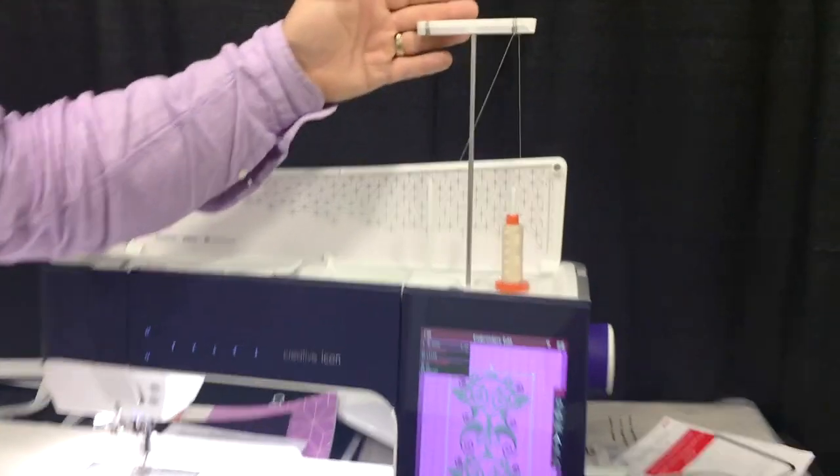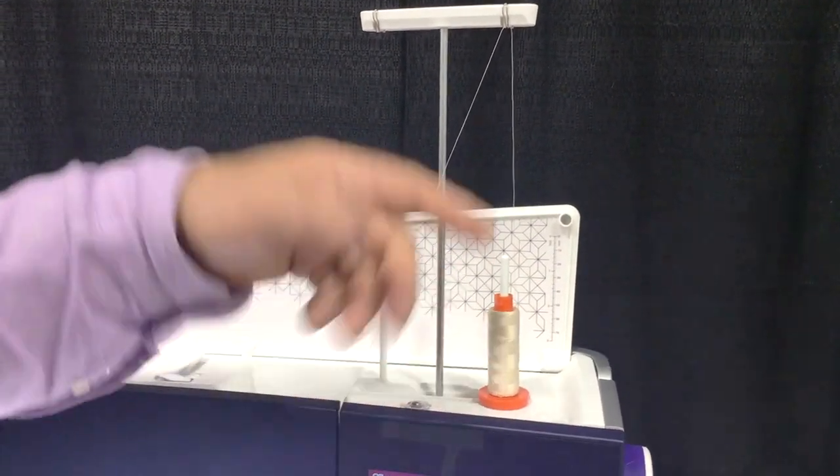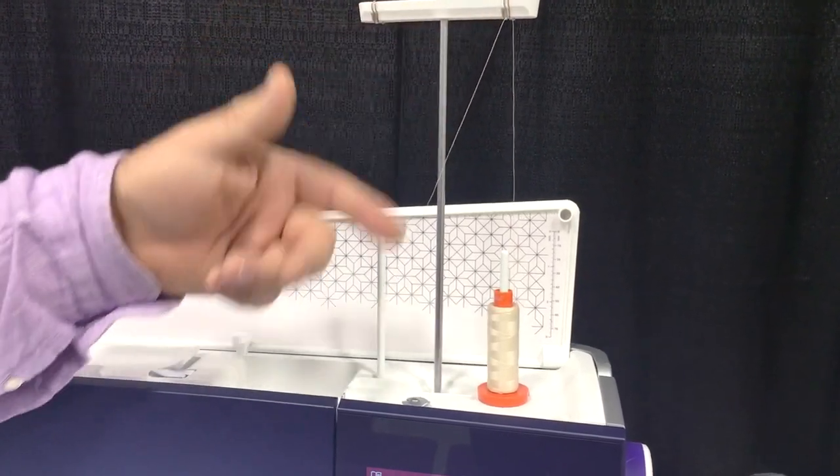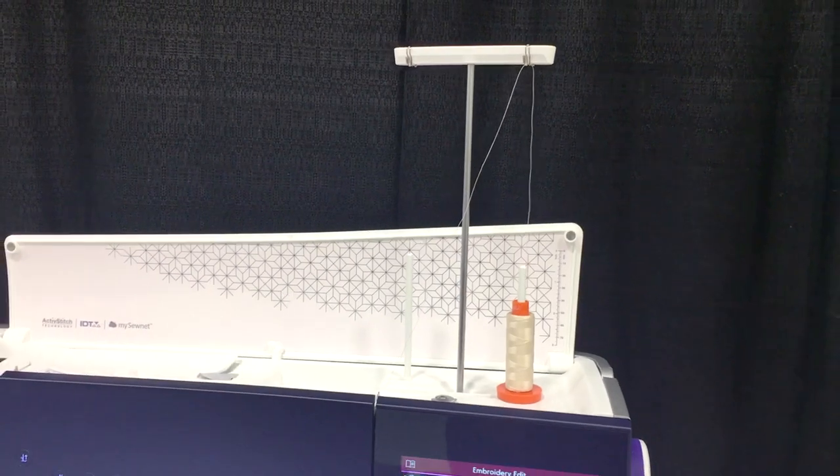Something else I really love is this thread stand they added. We now have the ability to use cone-type threads right there on the machine. It has a telescoping guide so the thread comes off the top of the spool - what a wonderful feature that is.